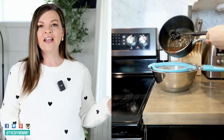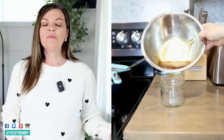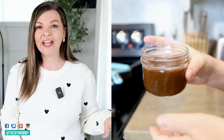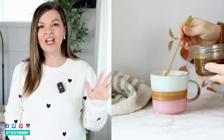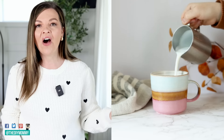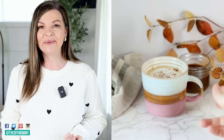Then you're going to strain that into another bowl — you just want to get those chunks out. You're going to use the liquid that is strained out. Place that in a jar; it's going to thicken up a bit and then you can use this over and over again. Put two shots of espresso into a mug, stir in one to two tablespoons to taste of your DIY pumpkin spice syrup, and then top that off with some hot steamed milk. Save that syrup in the fridge for up to a week. I hope you love this one as much as I do.